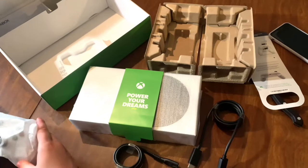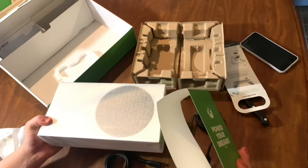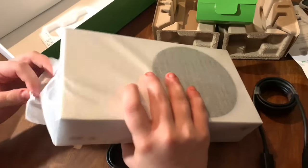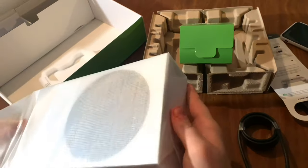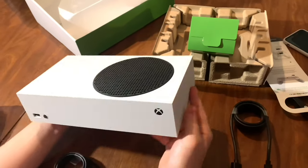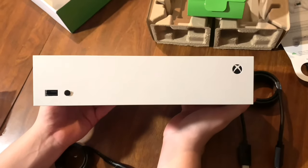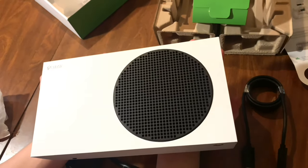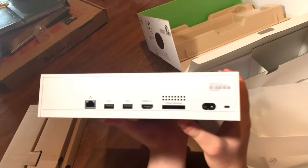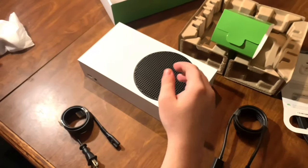We're going to take the controller out of the foam packaging, but first let's unpackage the Xbox. You slide off the 'Power Your Dreams' cover from the console, open the little foam, and pull it right off. You'll see cool-looking black vents with holes on top. On the front, there's a USB port — not a headphone jack. On the back, there's wired Ethernet, two USB 3 ports, one HDMI out, a proprietary SSD hard drive expansion slot, and a power cord.